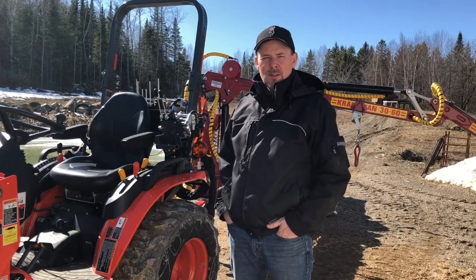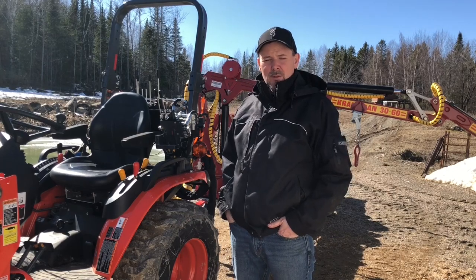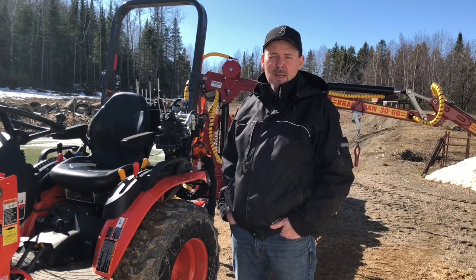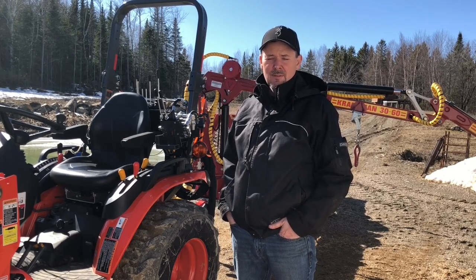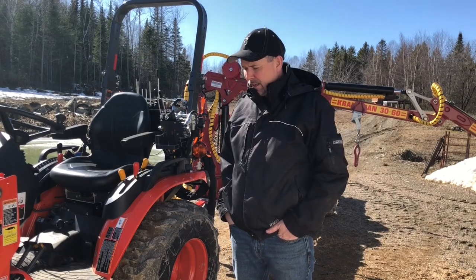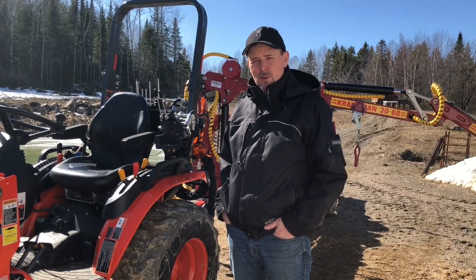Hey guys, it's Jason here. Welcome to another episode of the Oak Mountain ACOTS. In some of our most recent videos I've received a few comments from viewers asking for specific information about the Cranman T1750 four-wheel drive log trailer behind me here, and I thought I'd take the opportunity to do a little bit of a demonstration and try to answer some of those questions properly.